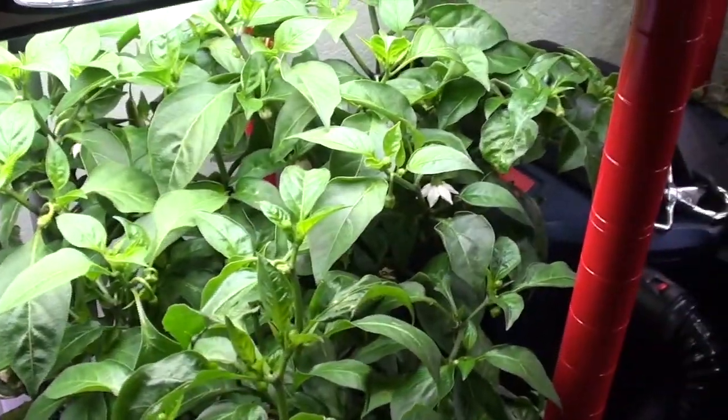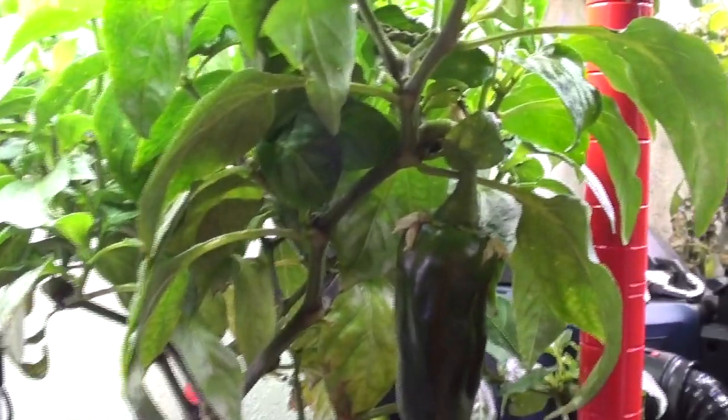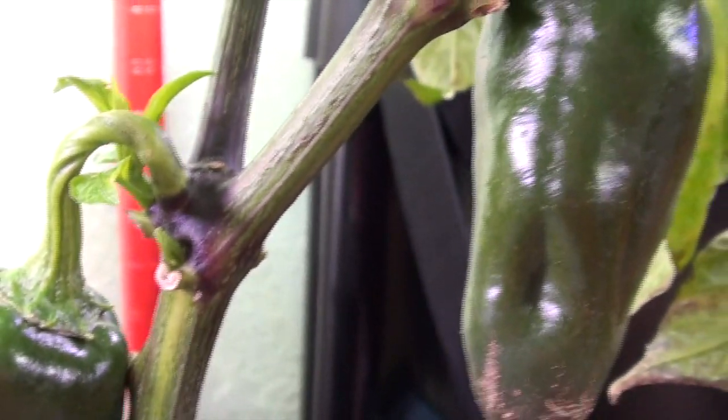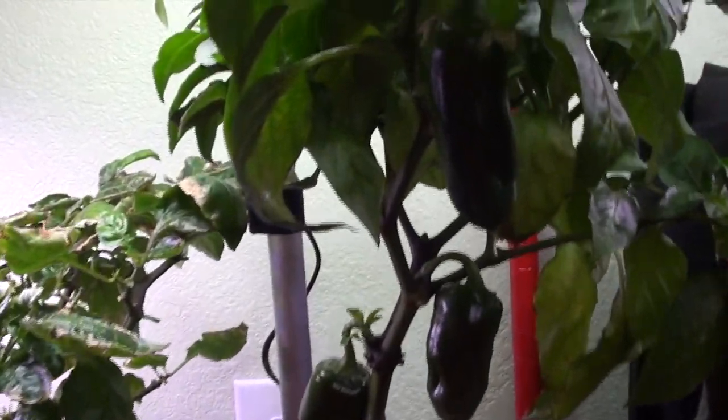The peppers. This one is still looking awesome. This one's a bit spicy - I did harvest one, cut it up, had a bit of spice to it. This one just doesn't look very good, and I don't know why - it just looks poorly. But this one's got lots of flowers going on. There's new growth here, it still has some peppers, and it's actually pushing out new growth right by this pepper. You have to be really careful when pulling that one off not to pull off the new growth.